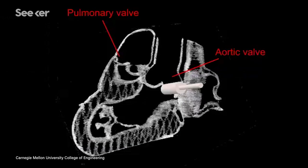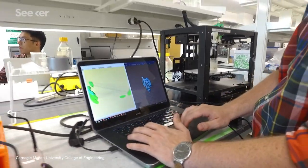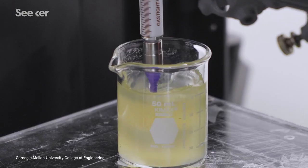So how does it all work? For this team of researchers, it all starts with an MRI scan from a real heart. The scan gets digitally chopped up into horizontal slices by a program which then translates them into code that a printer will understand. A needle-like nozzle moves through the gelatin support bath, extruding thin layers of alginate.